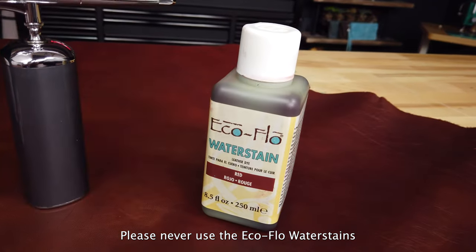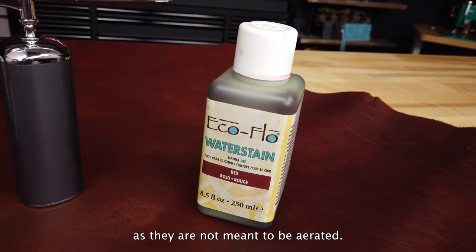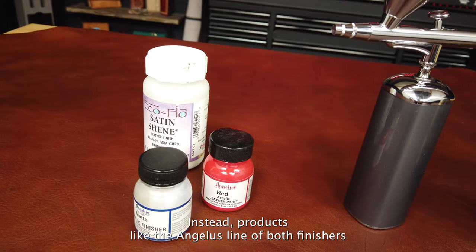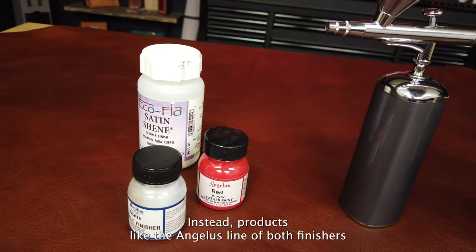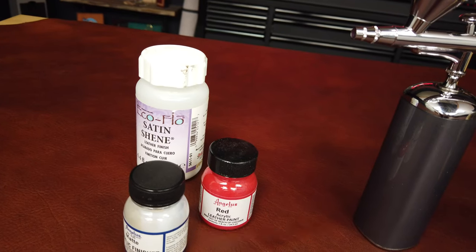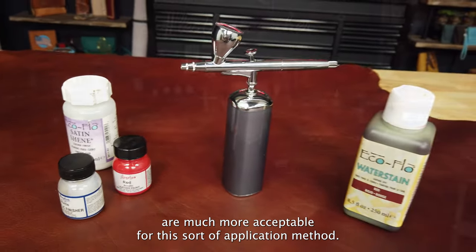Please never use the EcoFlow water stains as they are not meant to be aerated. Instead, products like the Angelus line of both finishers and paints, as well as the EcoFlow finishes like satin sheen, are much more acceptable for this sort of application method.